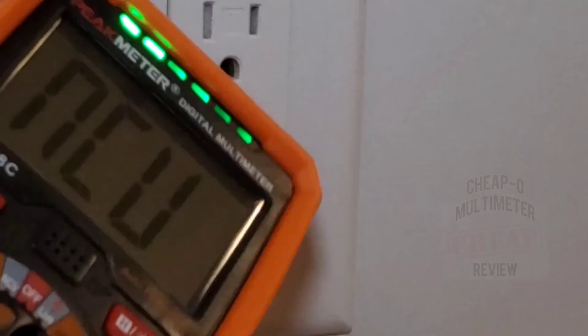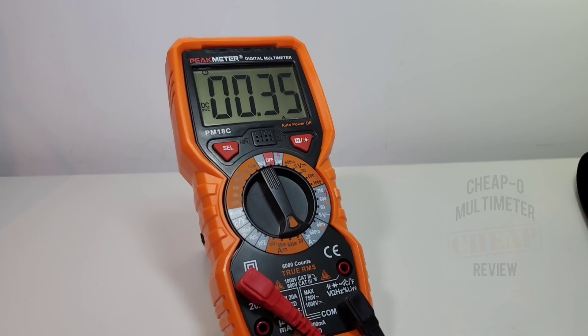Taking a quick look at amps. Sitting at just over half an amp — 0.59 amps according to the power supply, 0.59 spot on on the Peak Meter. Taking it up to 1.35 amps — no worries. Up to 2.38 amps looking good. 3.24 amps on the power supply, 3.24 spot on for the Peak Meter. Maxing out at 5.01 amps, the PM18C reads 5.02 amps.